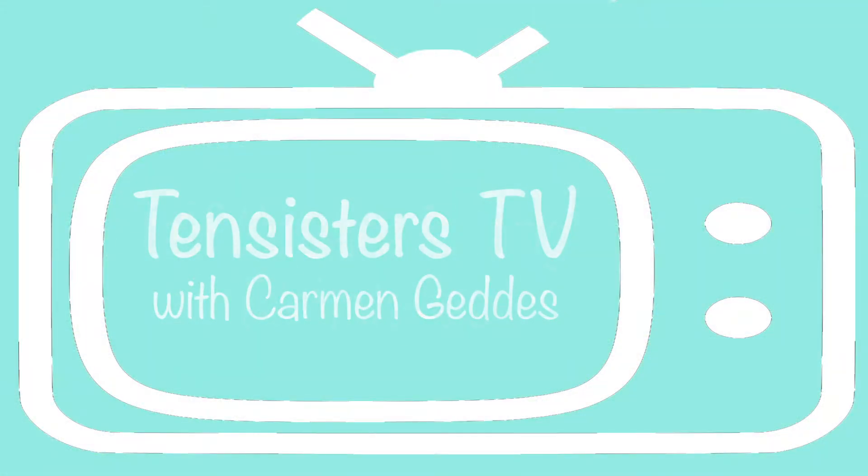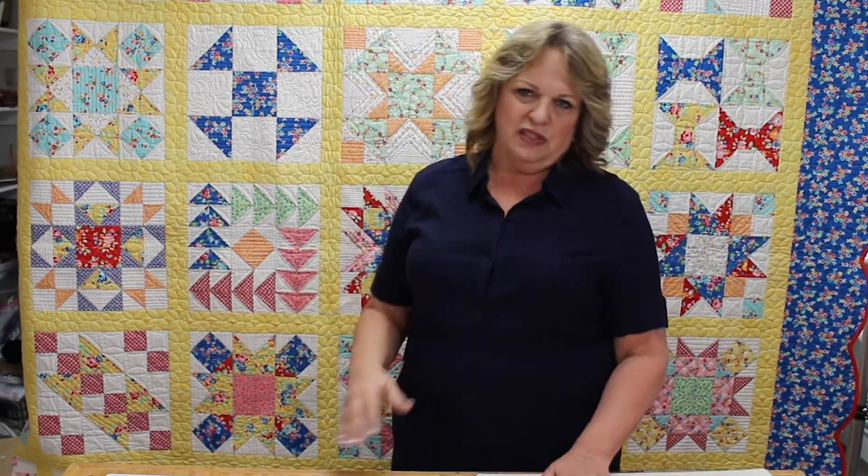Hi, I'm Carmen Geddes with 10 Sisters TV and today we're going to talk about half square triangles. I like to tease a little bit when I'm teaching a class that in this quilting world, if there is something that has a lot of tutorials and rulers and all sorts of ways to achieve it, then at some level it's kind of a pain in the neck — and I think half square triangles fall into that category.